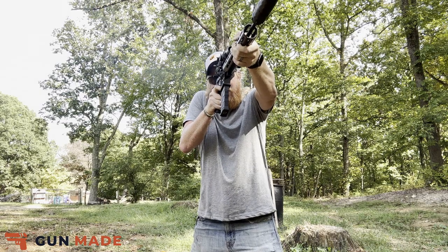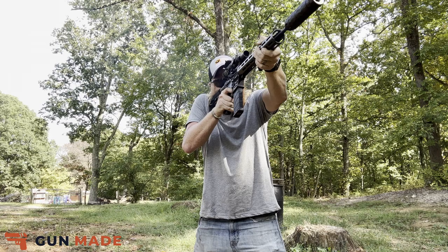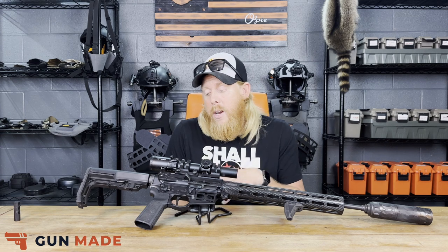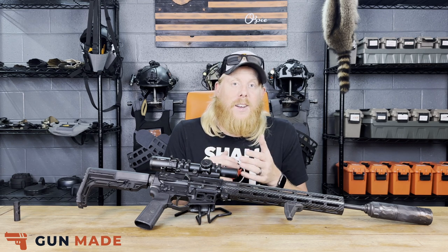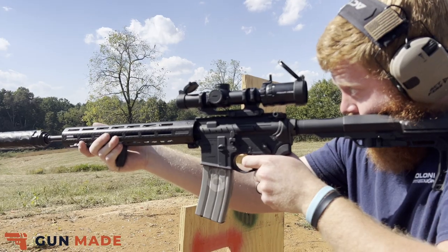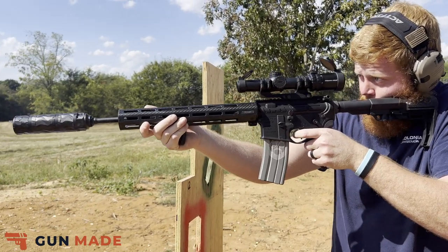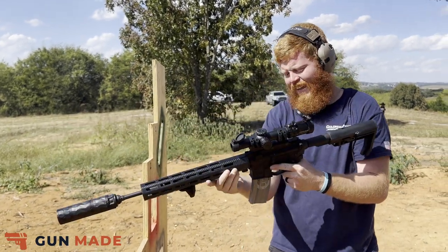That's about it on the receiver set — you've got the Bravo pistol grip and Mission First Tactical stock. Overall, this thing is built to run. As you can see from the video, we definitely didn't take it easy on it — suppressed 100% of the time — and it performed really, really well. It was very accurate, took very little time to sight in, and made it through the entire torture test just fine. We're at about a 600-round count through this rifle. We had a guest out to the range the last couple of weeks, and he shot it as well — I think he enjoyed it.